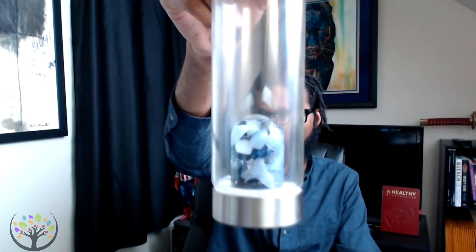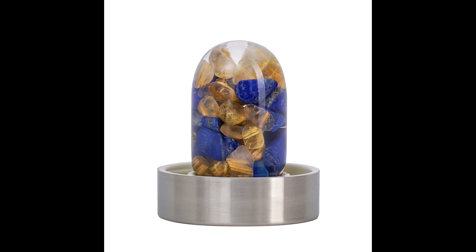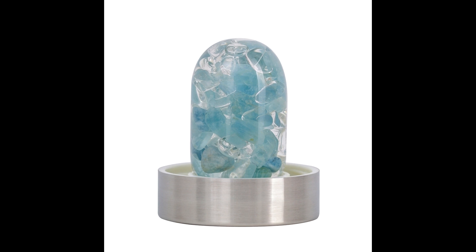This is one of the bottles that I've been talking about. I've got several here on display with different gemstones, and they're extremely well made. The glass has no lead in it, and the actual gems are encased in a glass pod, which I'll show you here in a second.